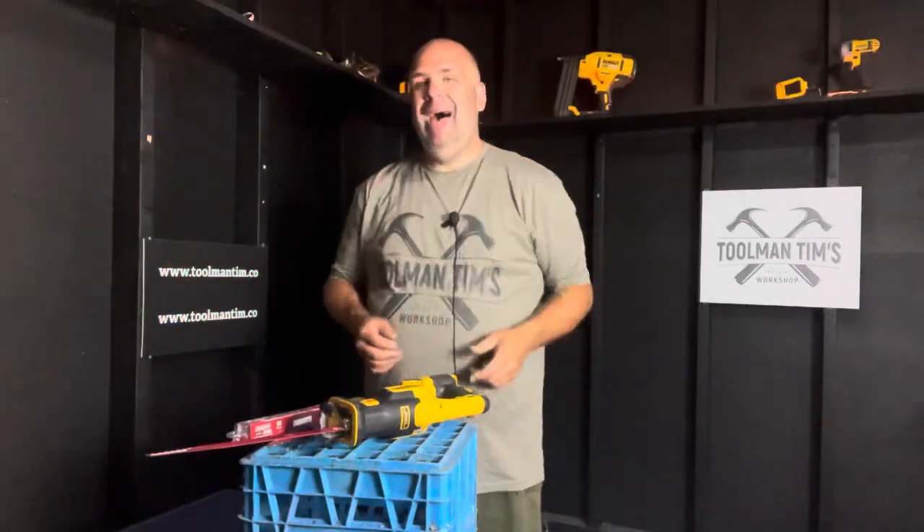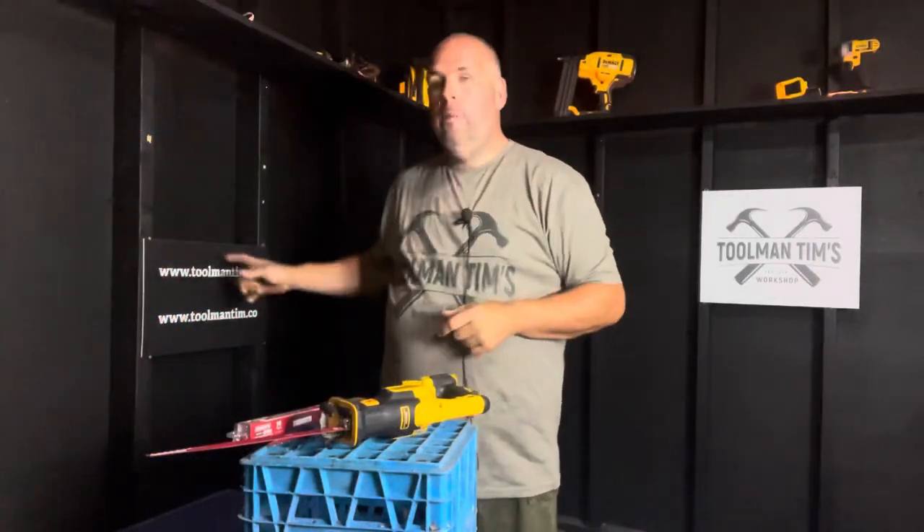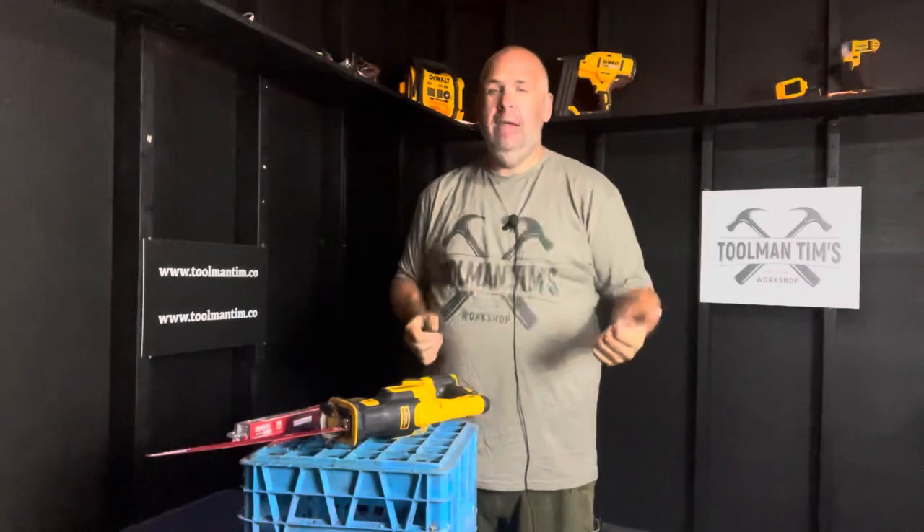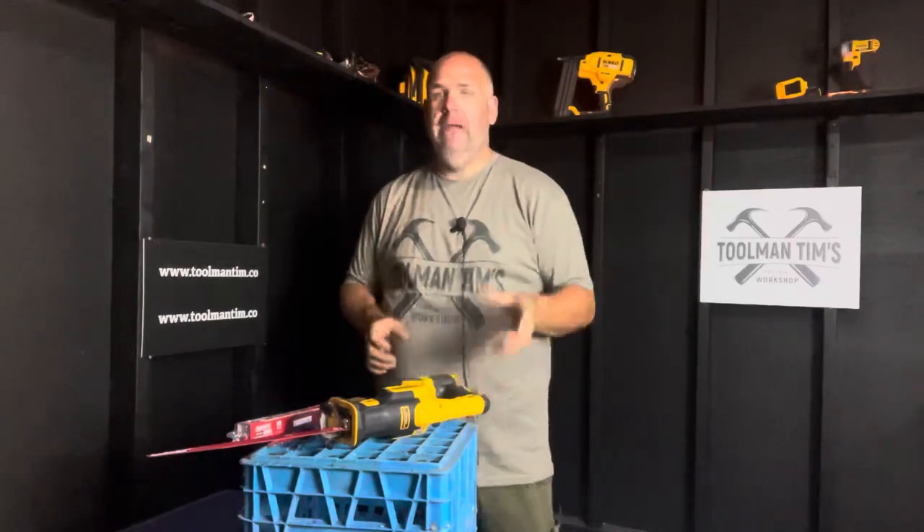Real quick before we dive in, if you want to know more about me, you know the routine — ToolmanTim.co. Or if you're new here, run by and see ToolmanTim.co. You'll find everything there is to know about me, my social media links, sign up for the monthly newsletter, check out the weekly audio podcast, and check out the shop where I have over a hundred products listed that have solved problems for me in my handyman business and in my real world life.